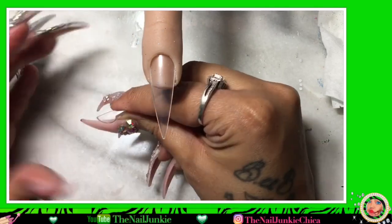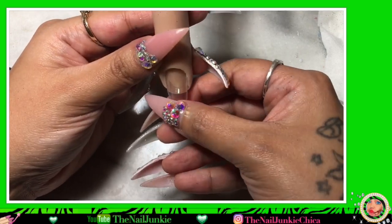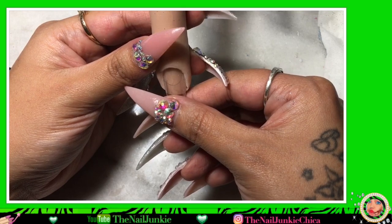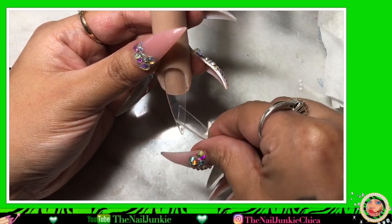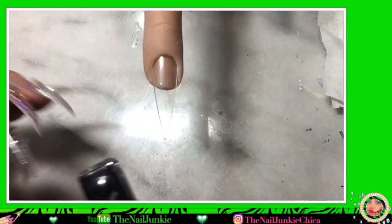You're gonna need a flat tip and then you're gonna need one that is also a really deep C-curve tip. The really deep C-curve tip is going to be your tank, so it has to be smaller than the flat tip. The flat tip I used is just a regular full well tip.